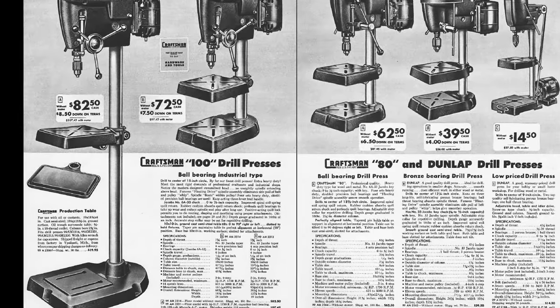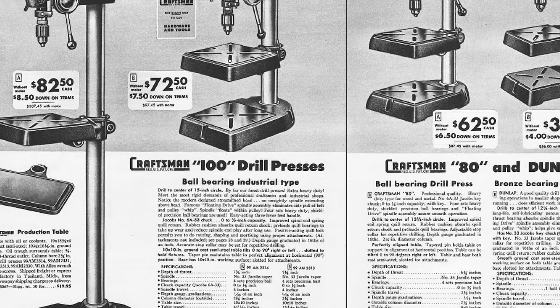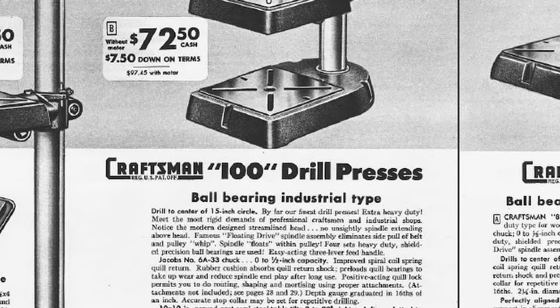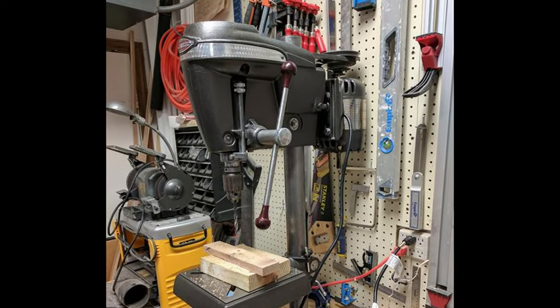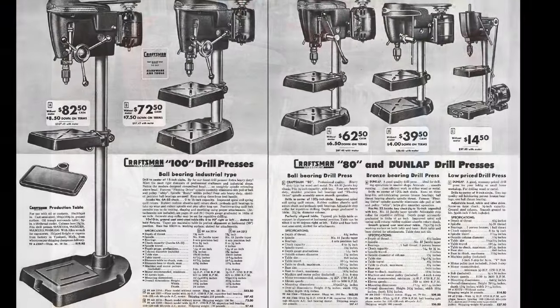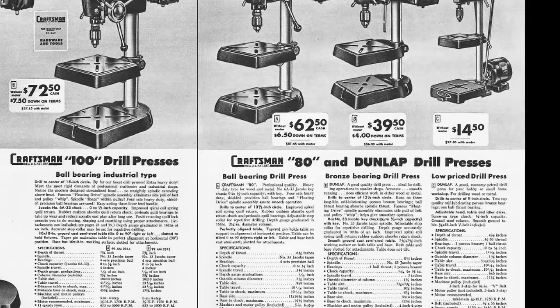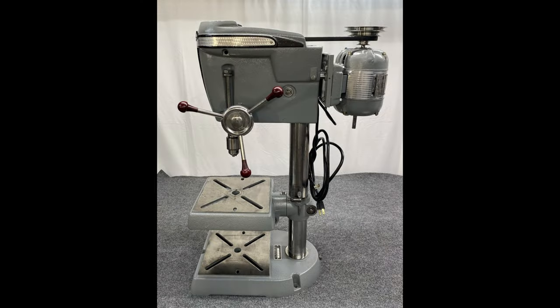In 1950, the King-Sealy drill press lineup went through another renaming. The 15.5-inch drill press would remain the 100 Series. The 13.5-inch with its iconic single-feed handlebar would become the 80 Series. And the 12.5-inch and 9-inch drill presses would become the Dunlap drill presses. That's all we're really going to talk about on the smaller size drill presses.